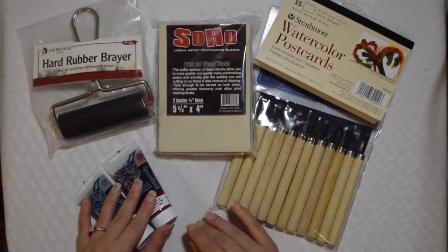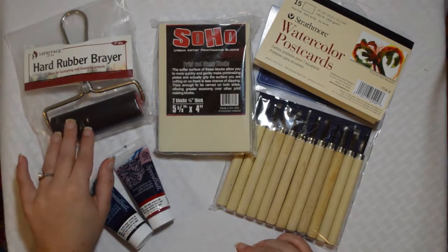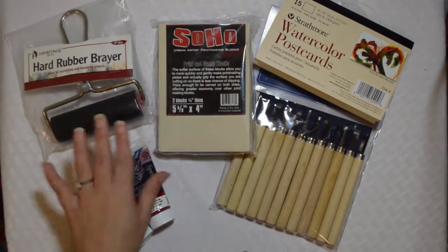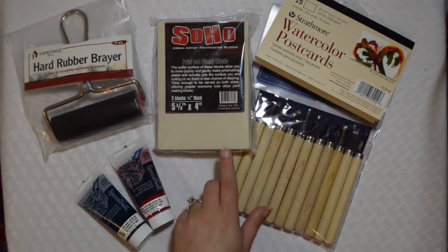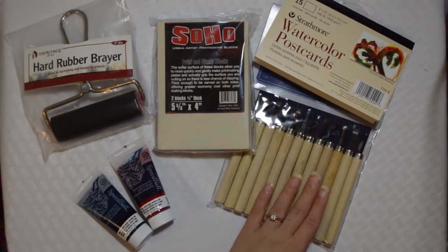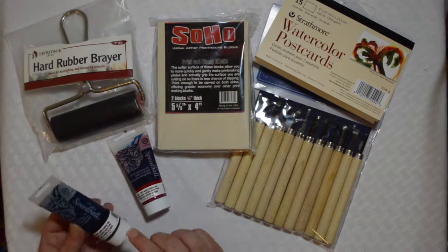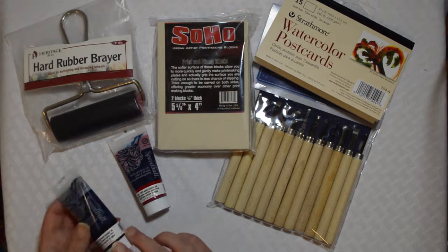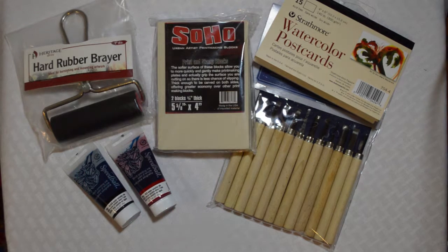So that is all the items in the June 2016 Smart Art Box: we got our brayer, our two blocks for carving to create our prints, our watercolor postcards, a set of twelve carving tools, and our two small tubes of block printing ink by Speedball. Thank you for watching and I will see you guys next time.